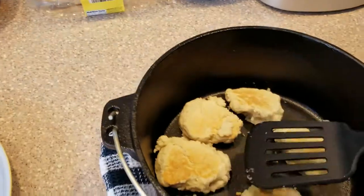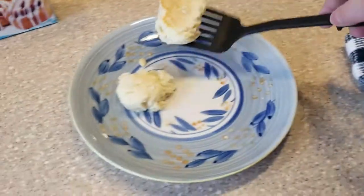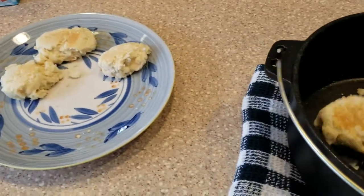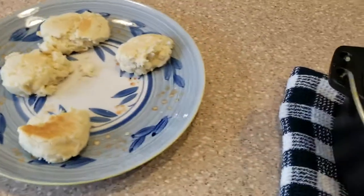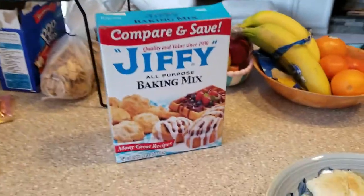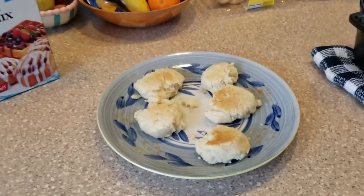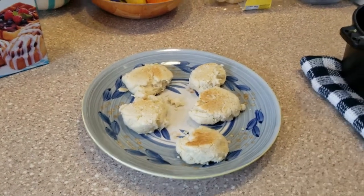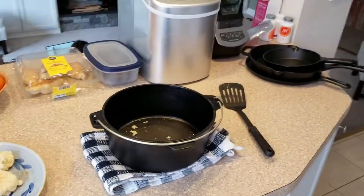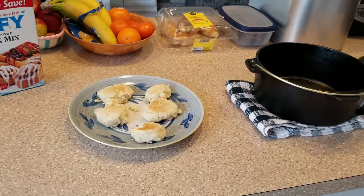Let's get these on a plate and see what they're looking like. They came out perfect. This is one cup of Jiffy baking mix mixed with one-third cup of water. I forgot to add salt — normally I add a little bit of salt which kicks up the flavor — but this is literally going to be my breakfast. If you liked what you saw here, please like the video, subscribe, and check us out at preppingpractice.com. Thanks a lot, bye bye.